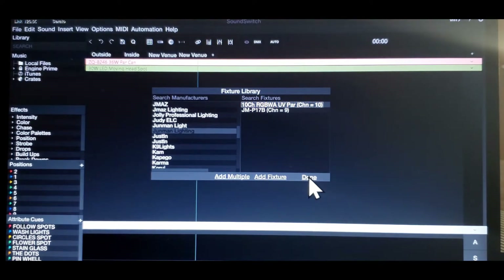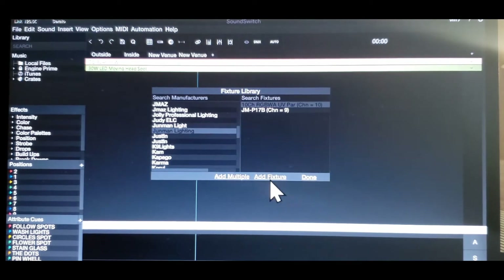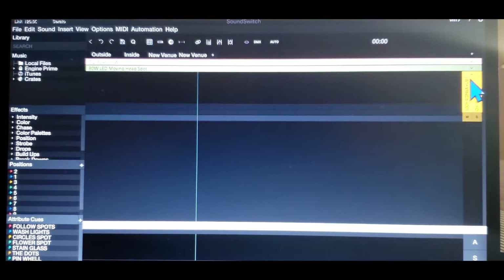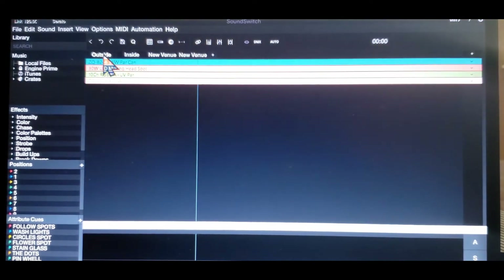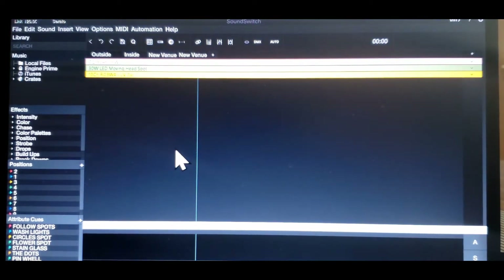Then I click on it. Now we're right where we need to be. We're going to click on it, click done. Now it's going to show — I keep doing that. You have to add the fixture. Add the fixture and then click done. Notice the colors right here — they always turn up different when you put them in different venues. The outside venue, the inside venue, the new venue — it gives you different colors, so they don't stay the same. It's pretty cool. I kind of like it that way.